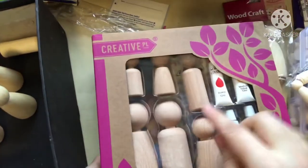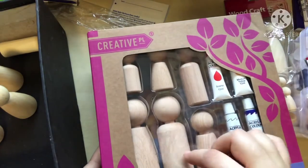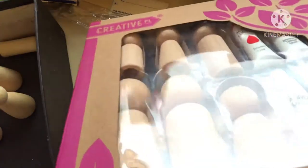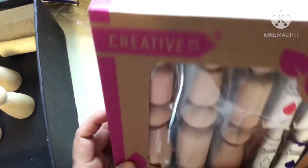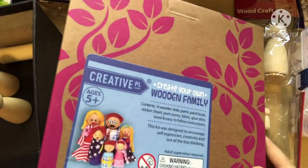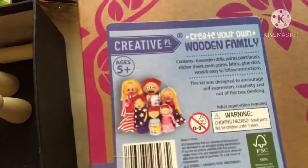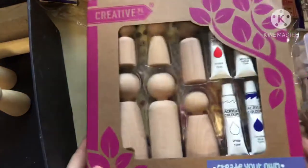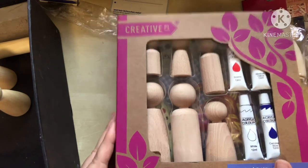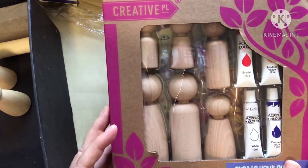On Facebook Marketplace I found this pack of finger peg dolls — the kind you put your finger in, with a hole at the bottom. It's a lovely large family set and comes with paints. I think it's from Aldi — the Aldi craft brand, Creative Place. I have other packs of theirs and I'm a big fan. She was selling it for $5, probably originally under $9 at Aldi.